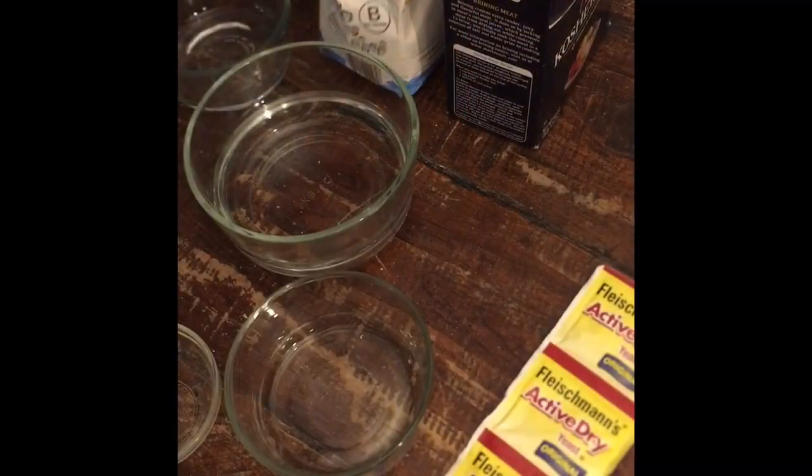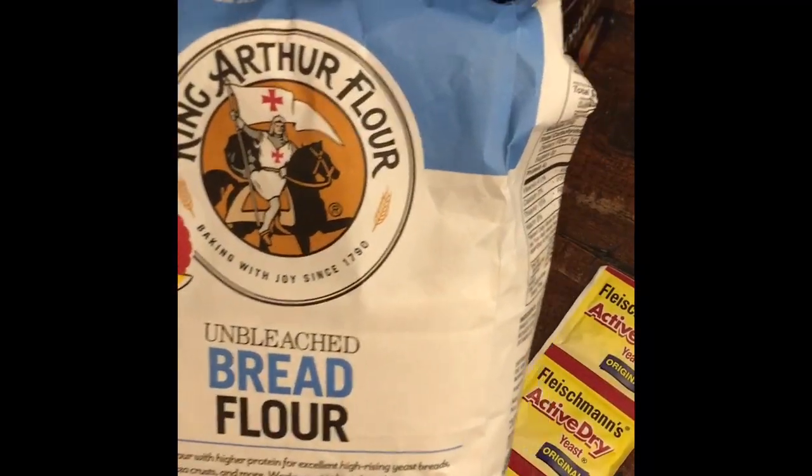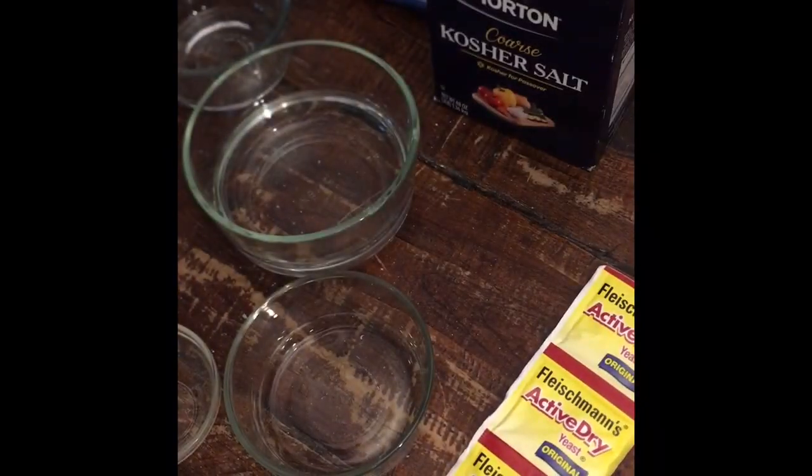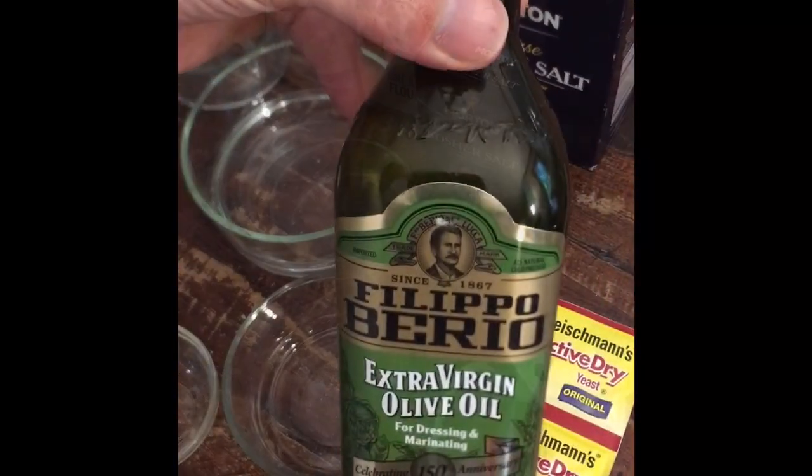The yeast is going to be mixed with a cup and a half of warm water, about 110 degrees - warmer than your body temperature but not hot. Here are the ingredients: I like to use a really good bread flour - King Arthur, which is one of the best bread flour brands - some salt, plain white table sugar, the yeast, and olive oil.